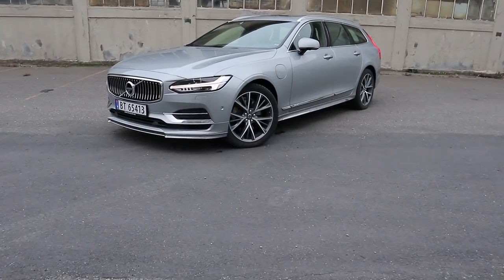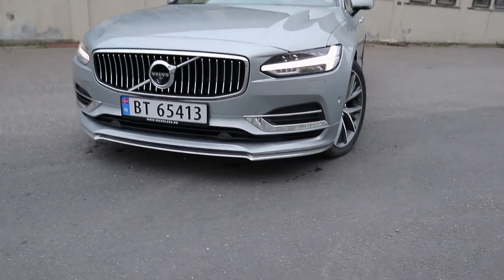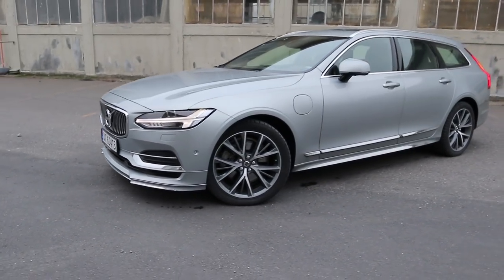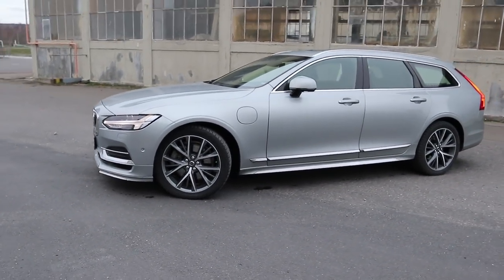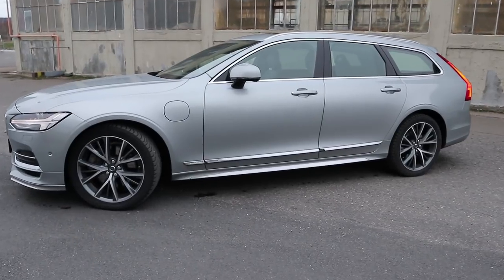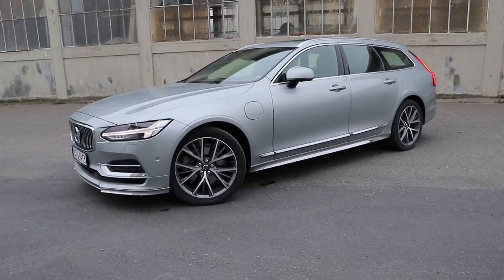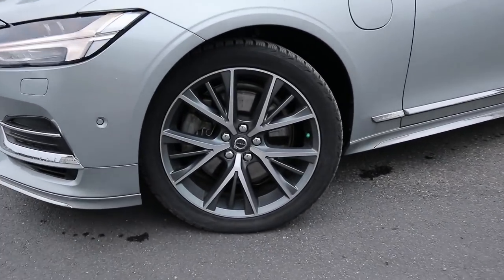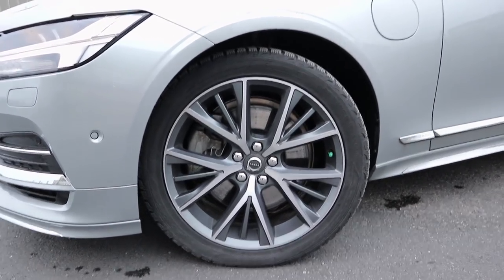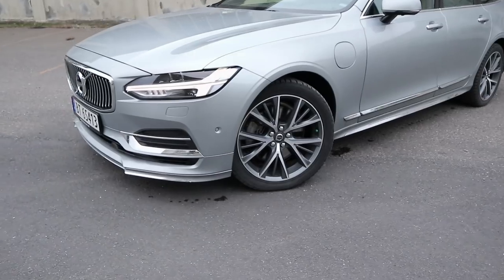Starting off with the exterior, this color is called Electric Silver, and as I said this has the exterior styling package which I think makes this car look epic. It takes a very good-looking V90 and just gives it the dot over the eye, because this thing just looks so classy, so beautiful. I actually think it looks better than the R-Design. I'm a real fan of this styling kit, and also these 19-inch wheels which look very nice — they have this matte gray finish on the inside that complements the exterior color very nicely.